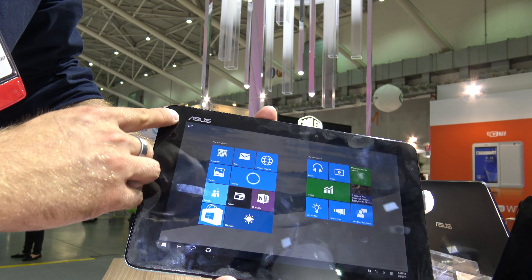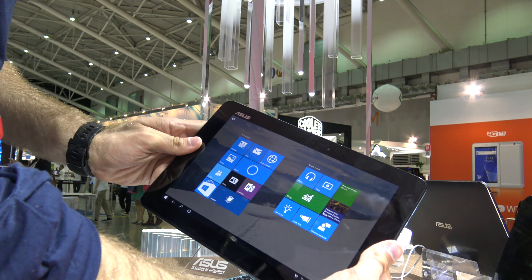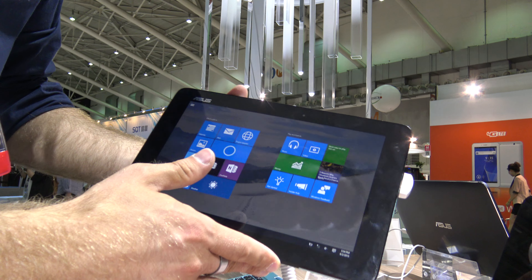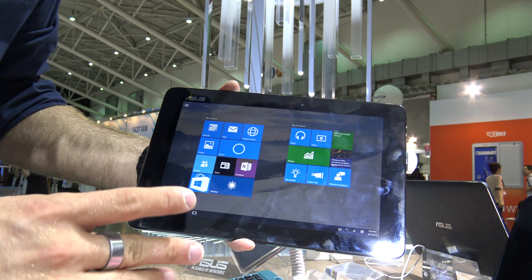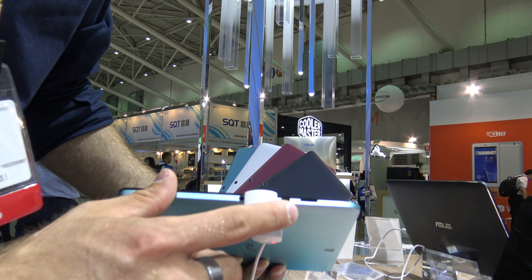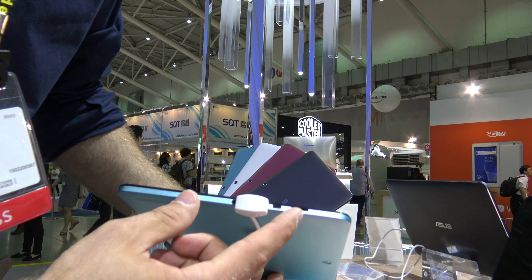We'll try those out later. You can see that you have enough space to hold it in your hands, and you can also use it with a keyboard — quite nice for typing and doing productive work. It also has a lot of ports, like your headset, micro USB, micro HDMI, and SD card reader.